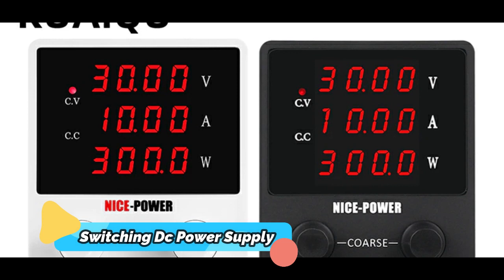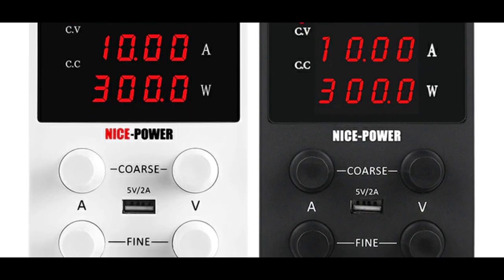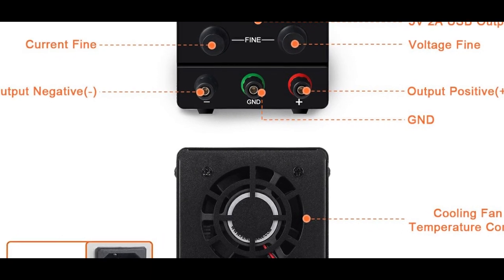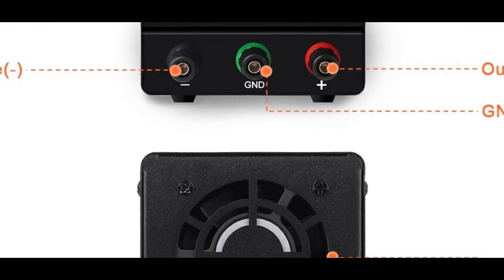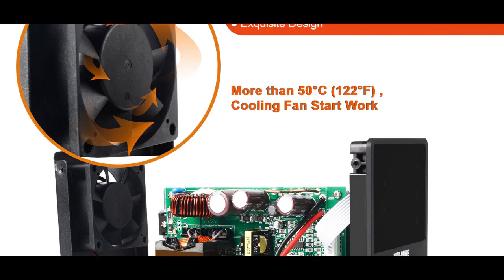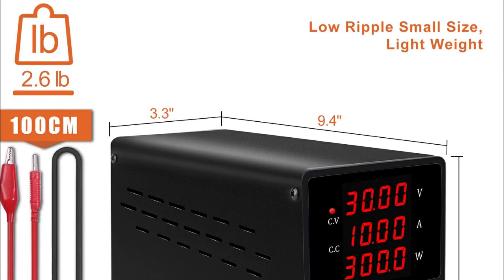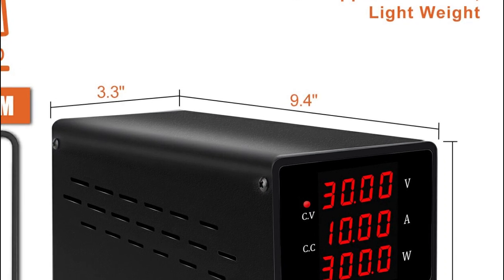Product number 2: A regulated laboratory switching DC power supply, adjustable 30V 10A / 60V 5A voltage regulator, AC-DC converter. It is used to regulate the flow of electricity in a laboratory or other professional setting, ideal for repairing phones, PCBs, and any other devices that require precise power regulation. The adjustable design allows current output up to 10A and voltage output up to 30V or 60V, with high accuracy, low ripple, and advanced safety features, making it a reliable choice for professional technicians.